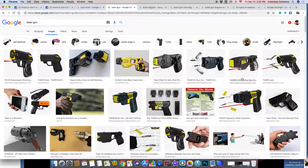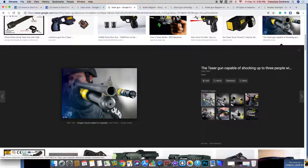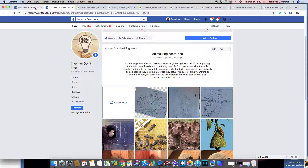Something like this with the taser gun idea would be very good — if you just attempted to run they could just shoot you and you're not dead. You can cry all you want but you're not dead.